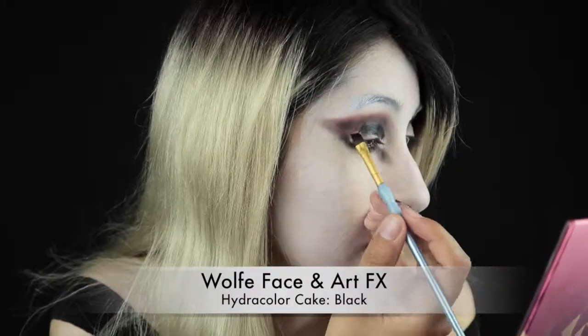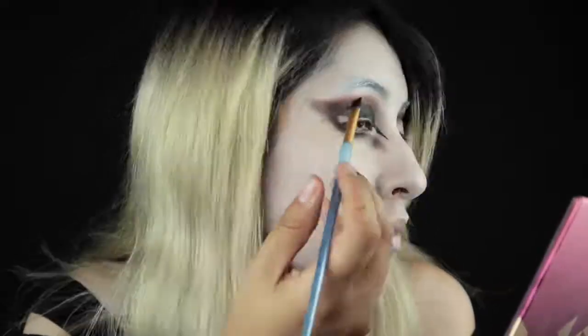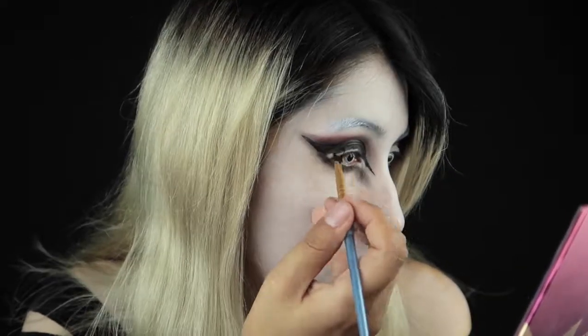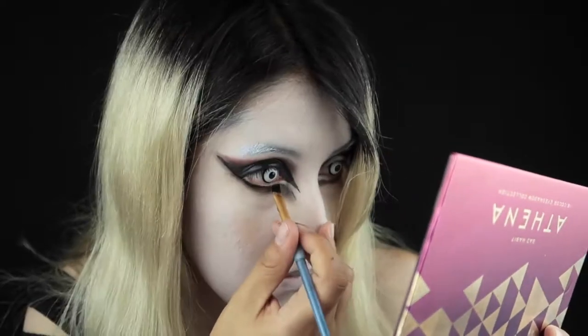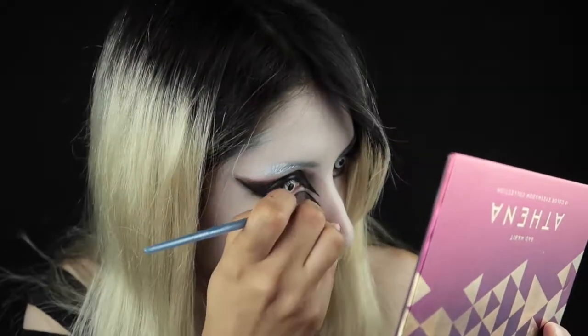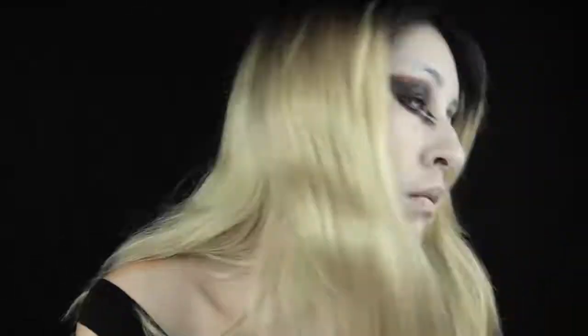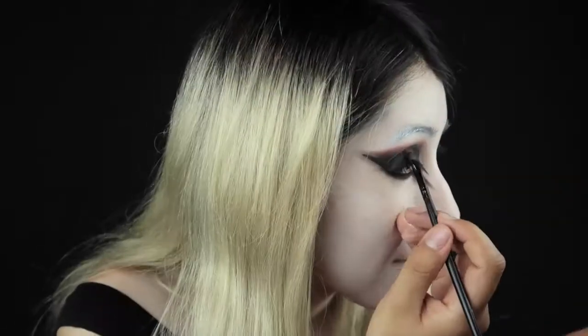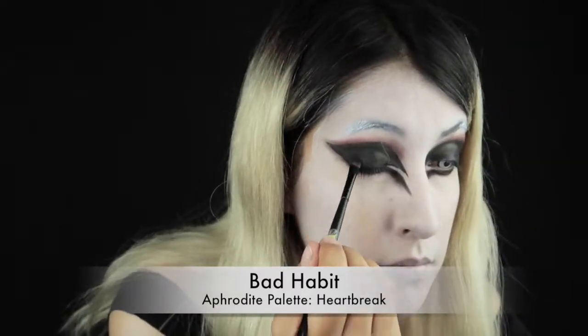So now I'm gonna use Wolf FX black paint on my eyelids and just fill everything in. It doesn't really stay too well on my eyelids, so later I'm gonna powder that with some black. I'm just making the shape for the wing on the top side. And before I start doing the wing on the bottom, you want to take your time doing this because they have to be symmetrical and really thin in those corners. And with my fluffy brush, I'm just blending that out so that it doesn't look like harsh face paint lines.